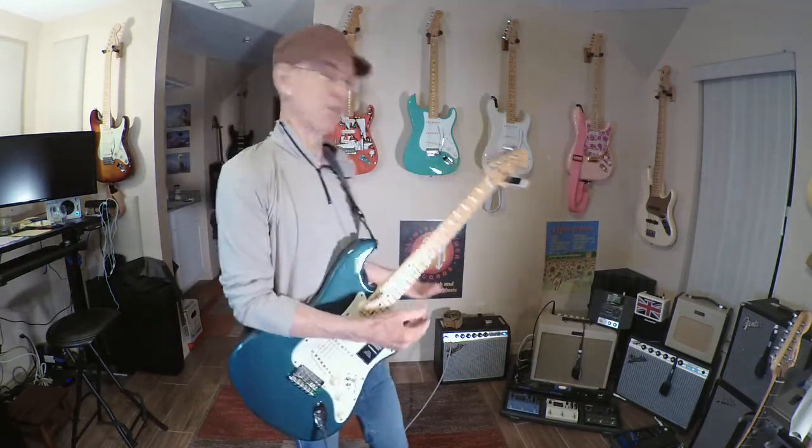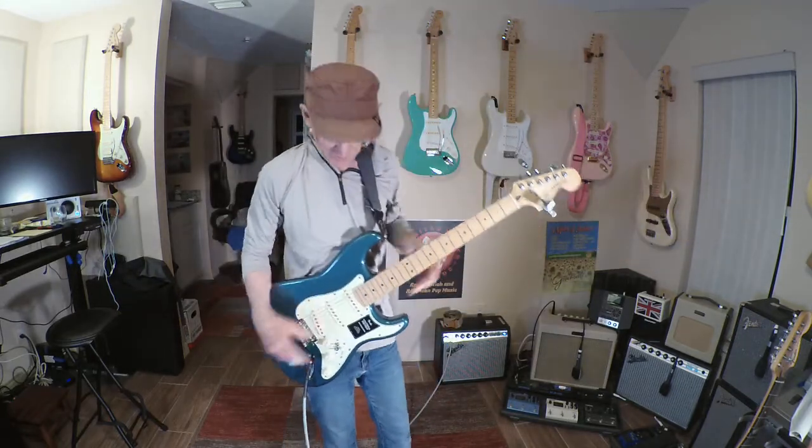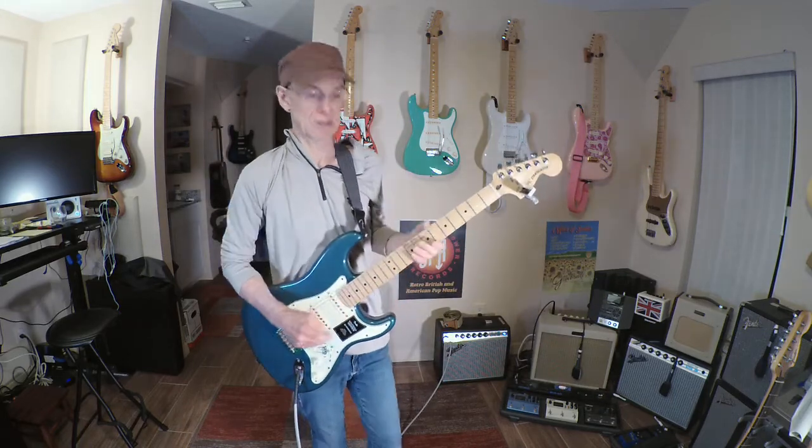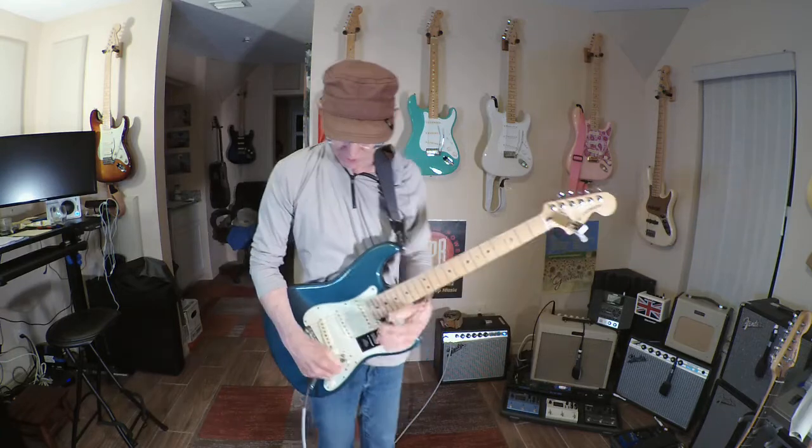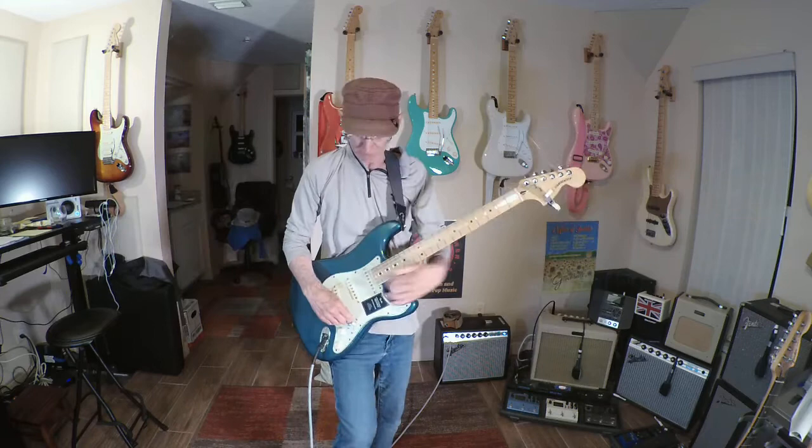I can mess with the amp, I could get more bottom end, I could run it through pedals. These particular pickups actually work really well with pedals because they're not high output necessarily — this one's going to be a lot warmer. Okay, so let's kick on the dual strap bucker and I'll show you one at a time what happens.